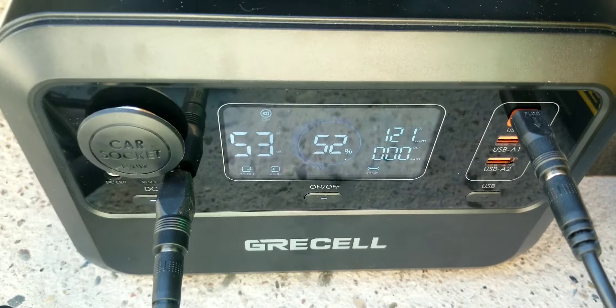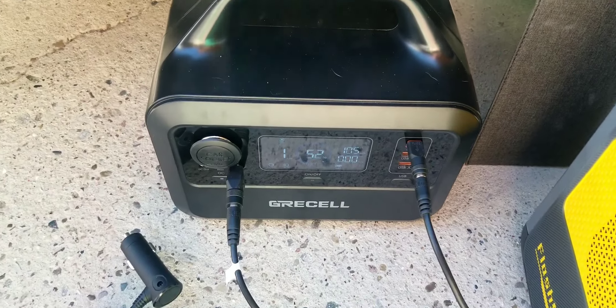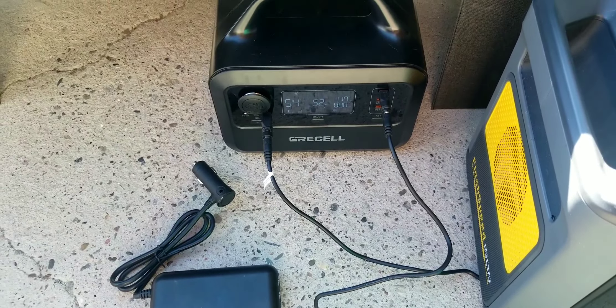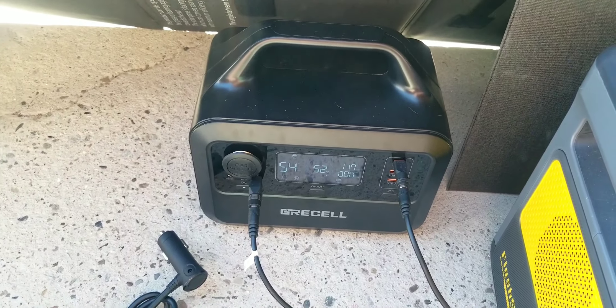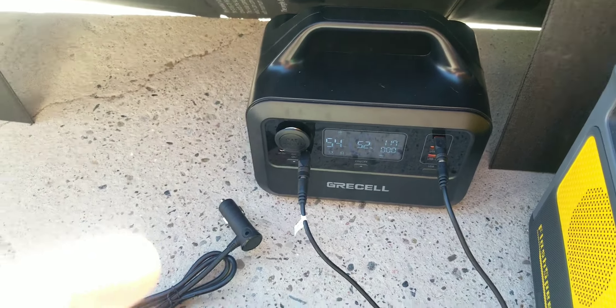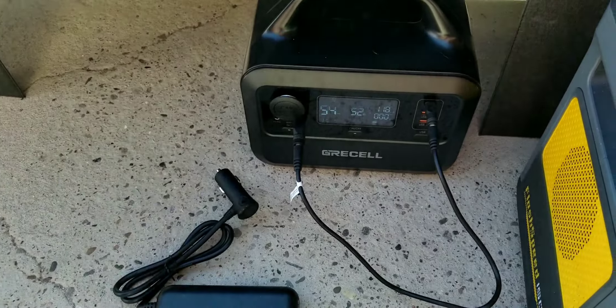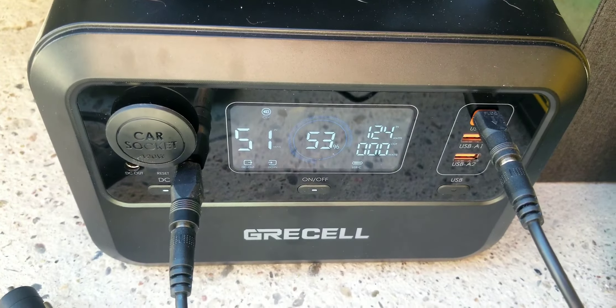We'll do some further testing on this. If you want to know if it runs a CPAP — it does. It runs my CPAP for about eight hours. I have an AirSense 10, and it runs that for eight hours with the unit on airplane mode, heat tube off, and climate control set to one. If you put climate control on zero, it'll run for two full days, but with climate control on one, you get eight hours.